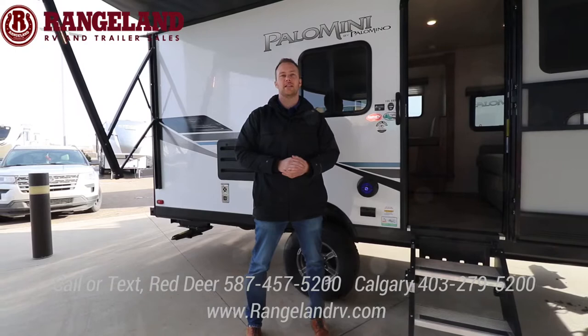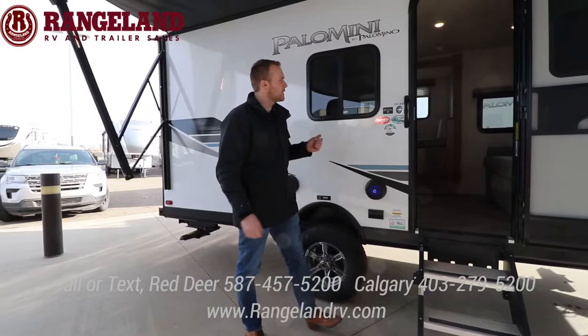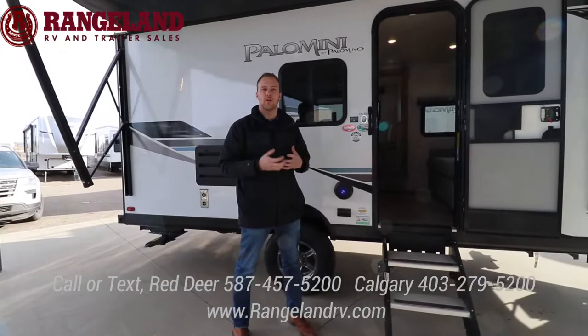Hi everyone, it's Kyle with Rangedown RV. Thanks for tuning in to our live virtual event. Right now we're going to take some time to check out the Palominis and then we also have a Solaire. The Palominis by Palomino Forest River are the mini version of the Solaire. This particular one is a 186 RBS — rear bathroom with a slide. It's a couples trailer or non-bunk model.